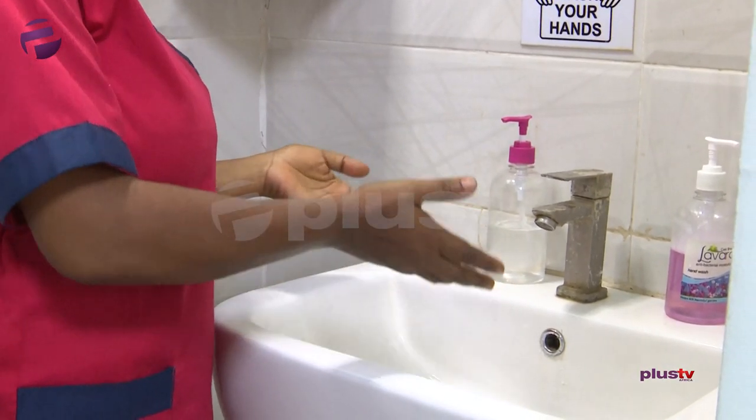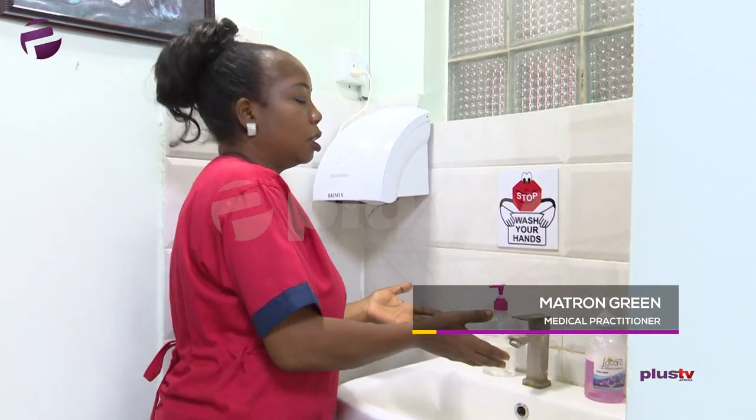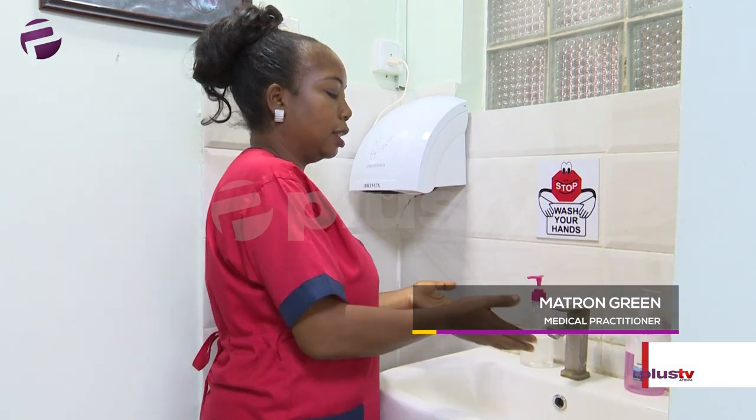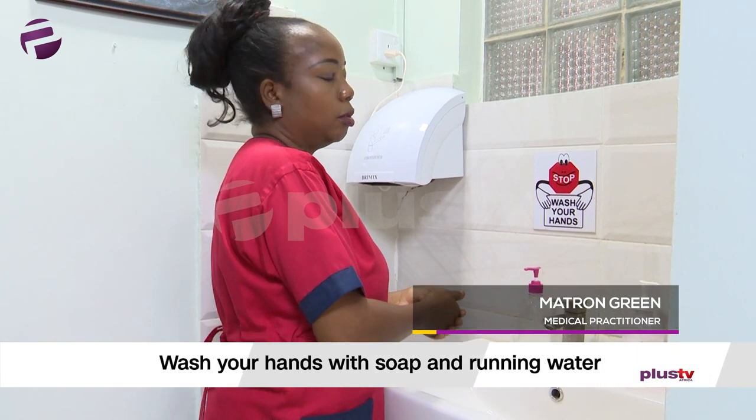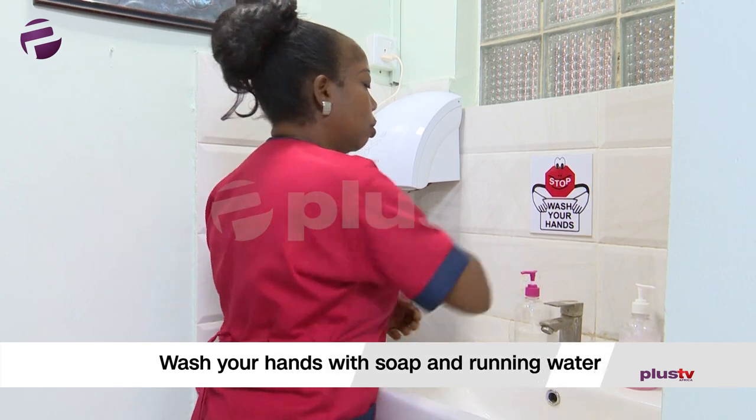If you have touched contaminated surfaces or touched somebody — just the five moments of washing hands — you wash your hands with soap and water, running water. As you can see what I have here, I have soap and running water.